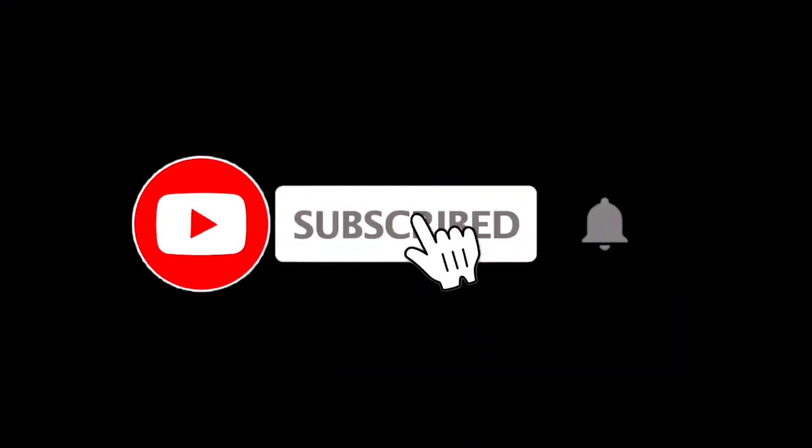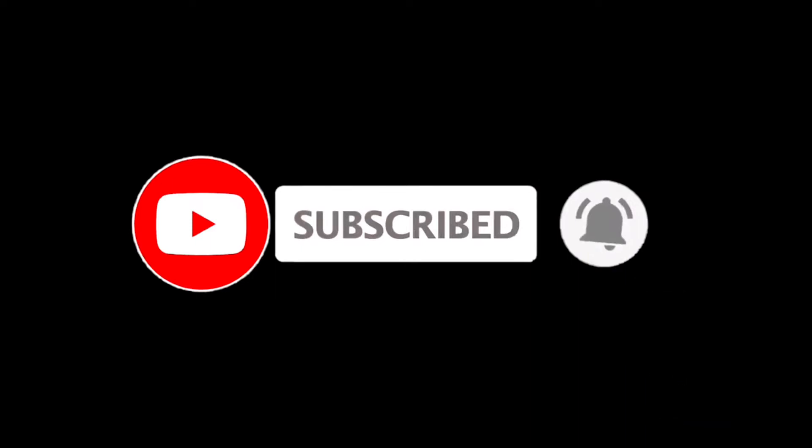Also don't forget to like and subscribe and hit the bell icon down below — it would be much appreciated, guys, as it helps the channel grow.